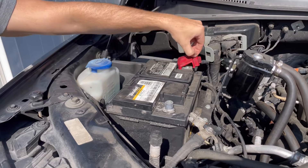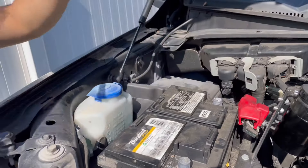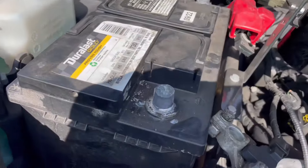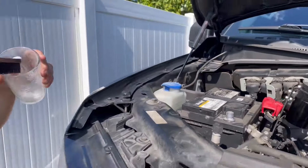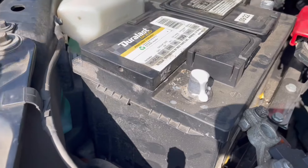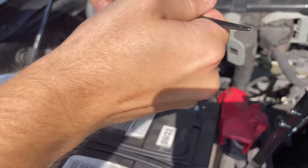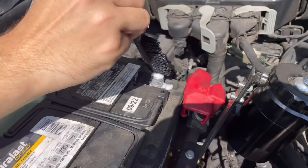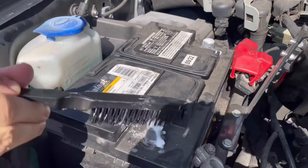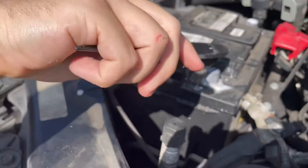There we go — and we'll start on the positive now. Look at that corrosion. I'm going to put a little baking soda on both terminals and let that sit for a bit. You want it kind of thick so that it holds on — if it's just water it's going to run right off.